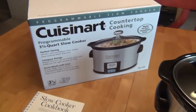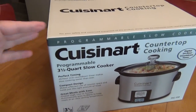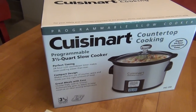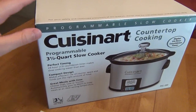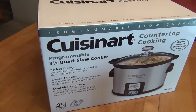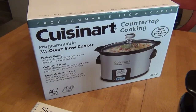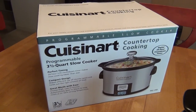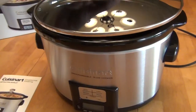I purchased this directly from Amazon. The crockpot came inside its box, which was nested in two more layers of boxes — padded inside a Cuisinart brown box, and then that was inside yet another Amazon box when it arrived. So shipping-wise, it seemed fairly well protected. We didn't have any issues at all shipping it from Amazon. Thanks for watching the review.